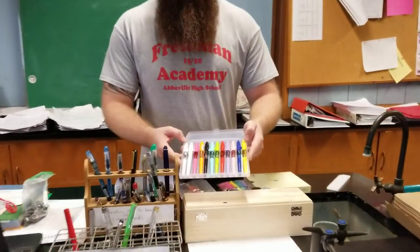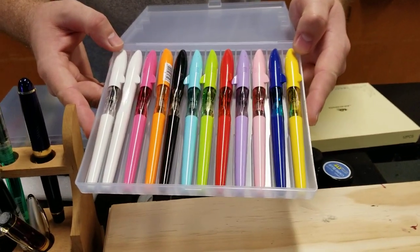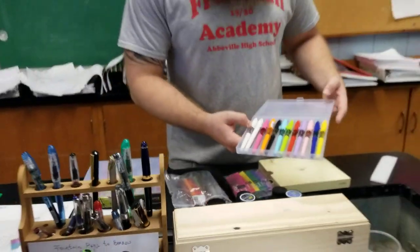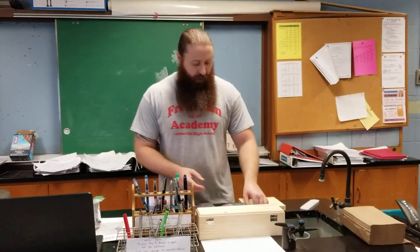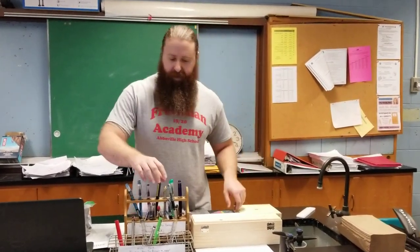Somebody sent me a collection of Shark Gin House pens, which will also be given out as gifts for kids that show exemplary behavior or acts of kindness. We also have Platinum Preppies — I haven't opened those up yet, as I already have some in here.